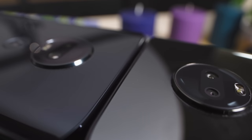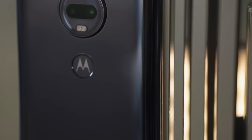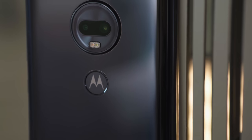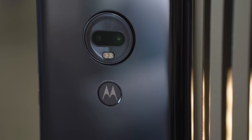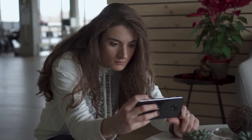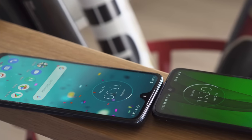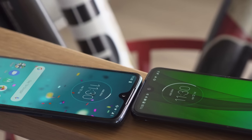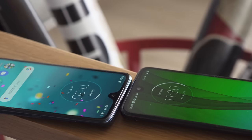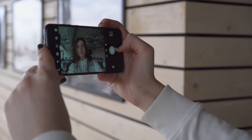In terms of cameras, the Plus definitely has a leg up over the regular G7. While both phones have 5MP depth sensors, the Plus has a 16MP main camera with a wider f1.7 aperture, while the G7 has a 12MP main camera with an f1.8 aperture. On the selfie side of things, the Plus once again has a better camera setup, with a 12MP shooter compared to the G7's 8MP one. It also supports 4K video capture, while the G7 only allows up to full HD.